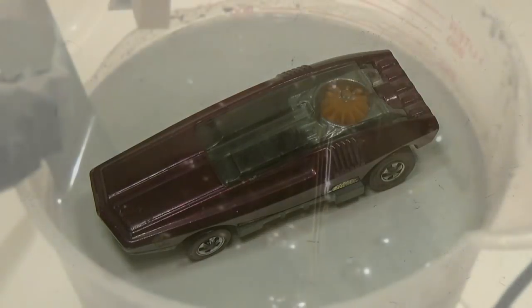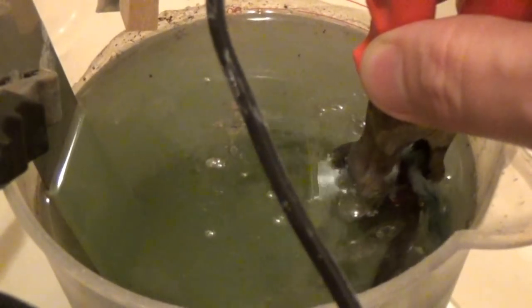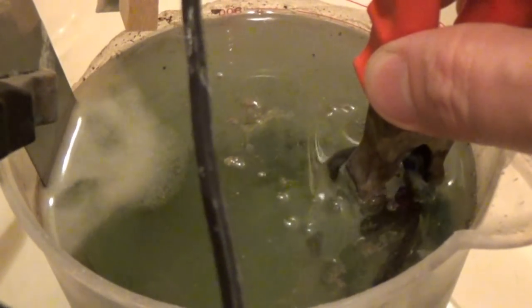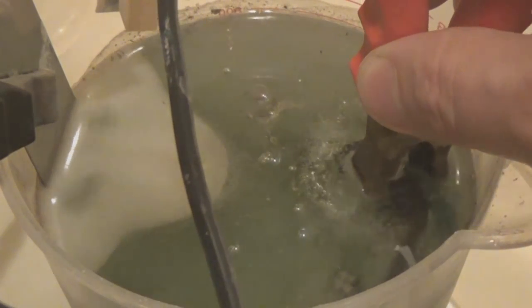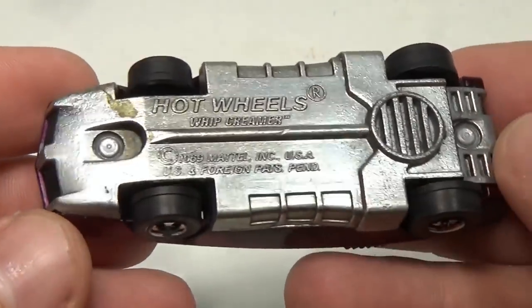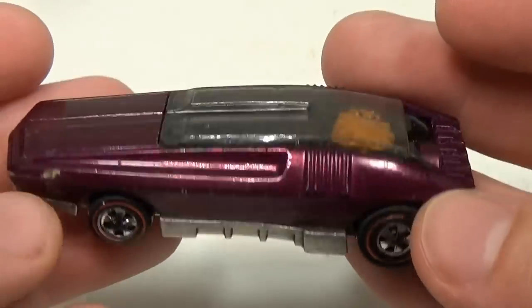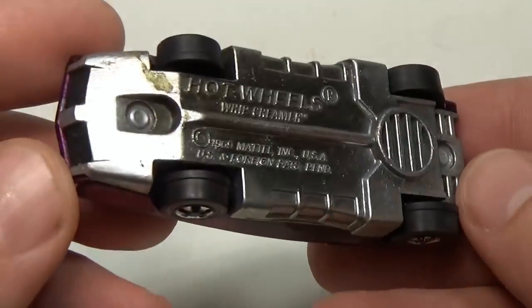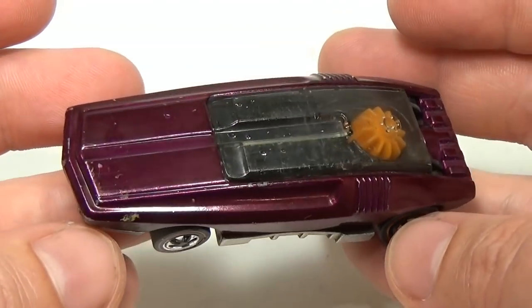I'll start by dipping it in my electro polishing solution. This will remove the oxides from the metal without harming the plastics or paint. I have a full video on this setup you can watch if you're unfamiliar with the process. Here's what the base looks like after the oxides have been removed. Sometimes the electro polishing will leave a light black residue on the metal, which can be removed with a toothbrush and some polishing compound or even toothpaste.